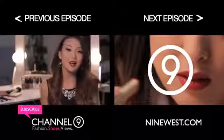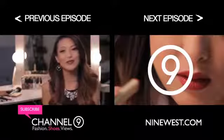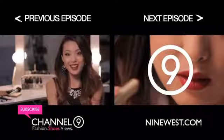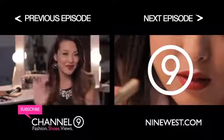I'll see you guys next time — bye! Thank you guys so much for watching. I hope you enjoyed this tutorial, and if you did, don't forget to like this video and subscribe to Channel 9. This is Jen, and I will talk to you guys later — bye!